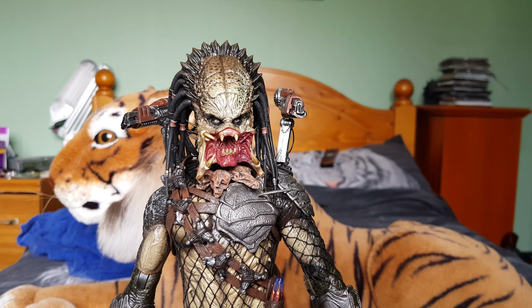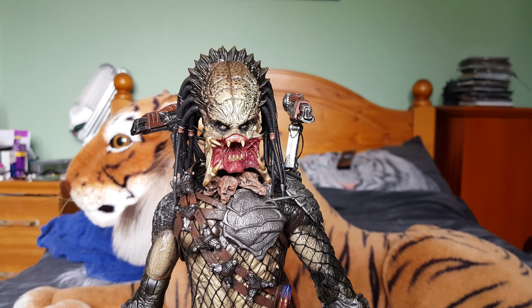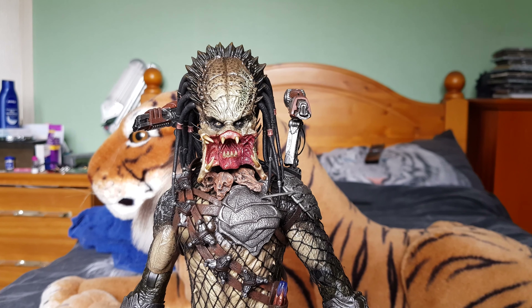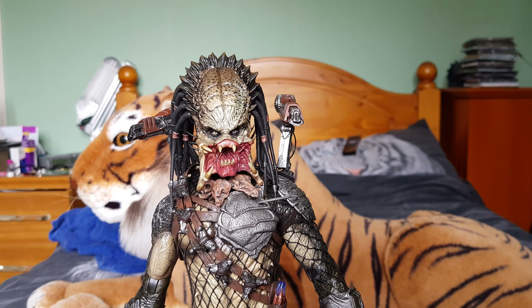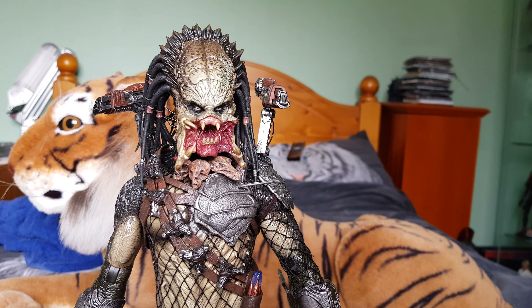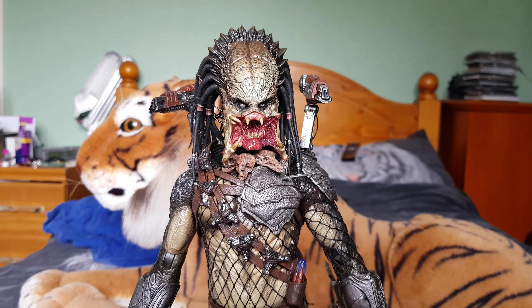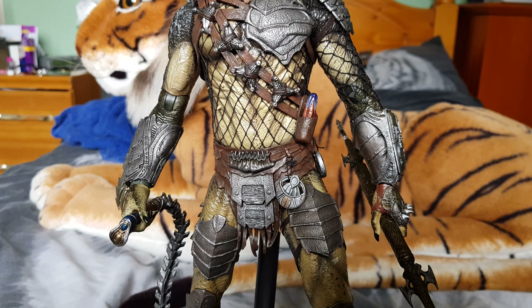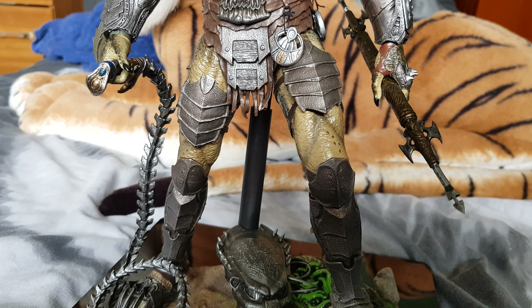Back again with another video — this time it's the Wolf Predator 2.0 from Hot Toys. Having owned every single predator Hot Toys has released apart from the Anicom exclusive Scar Predator, I can safely say this is in my opinion one of the best, if not the best predator released. It's a phenomenal looking figure — the paintwork is top-notch and the proportions are very close to how he appears in the movie, as he's quite slim.